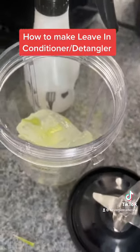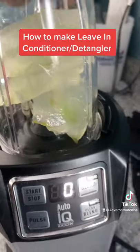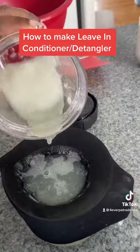Put the aloe vera pieces in your NutriBullet or blender and go ahead and blend that up. Don't put anything else in there — just the aloe vera pieces.